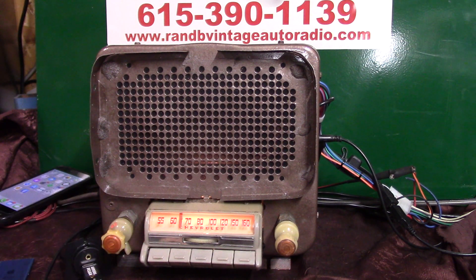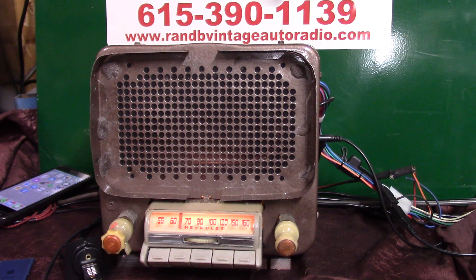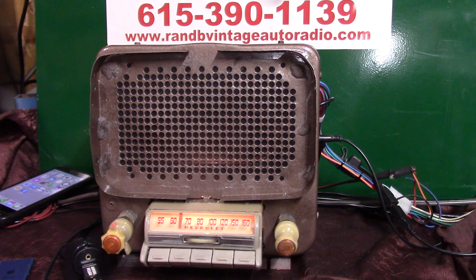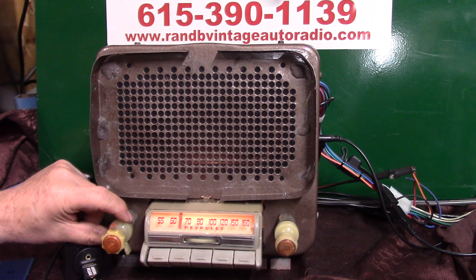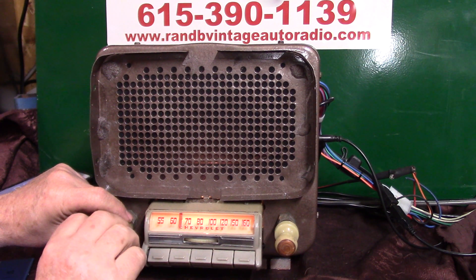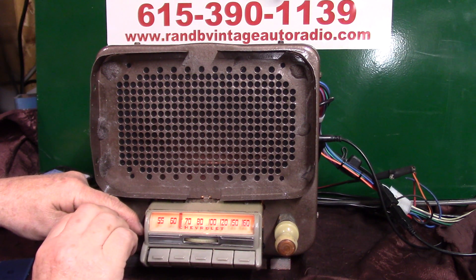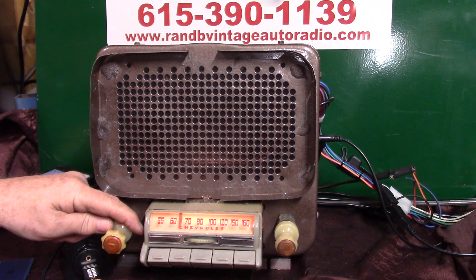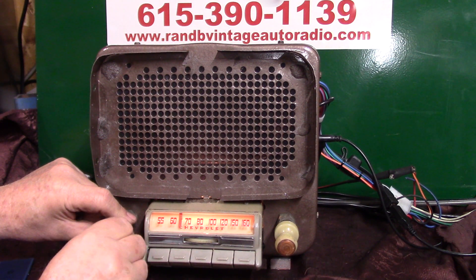You've got multiple ways of working your toner control on this one. Once you get used to it and get your radio set up, the only time you should have to go in there is to change your treble or bass. All you do is go all the way clockwise on the volume knob to get into toner mode — treble, bass. Then back counterclockwise, take your volume down and regain it.